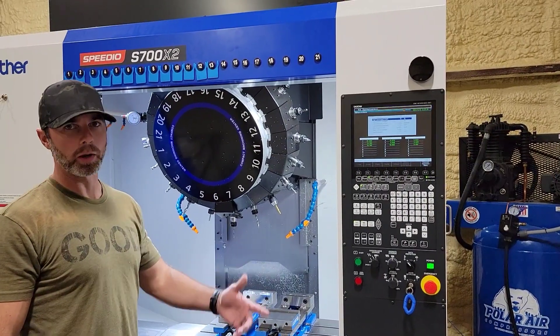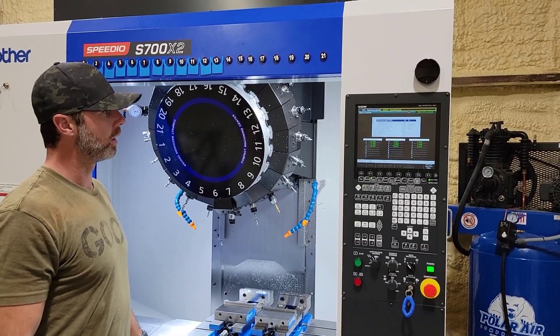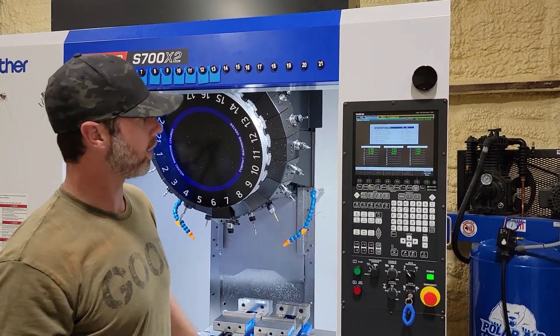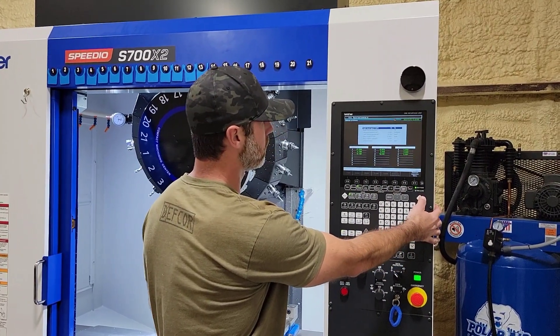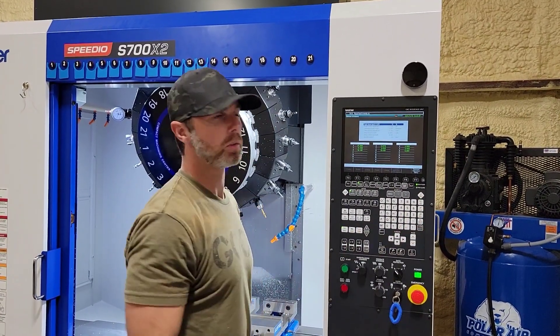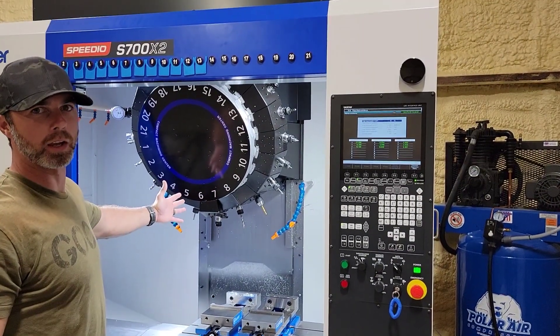We've turned the air back on. We can hear it filling up in the machine here in the lines. You're locked out — there's nothing you can do. It's still giving us the air pressure low. Reset — trying to get the signal out, but if it can't, it's stuck.